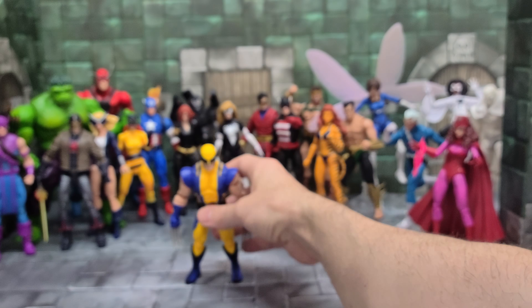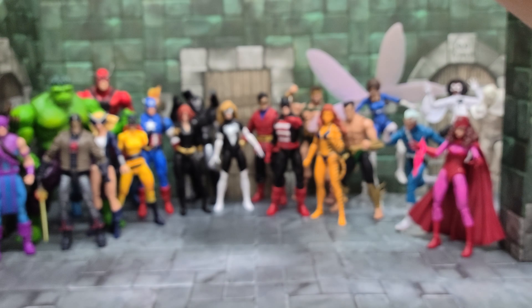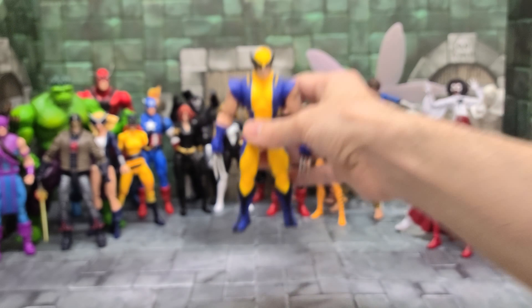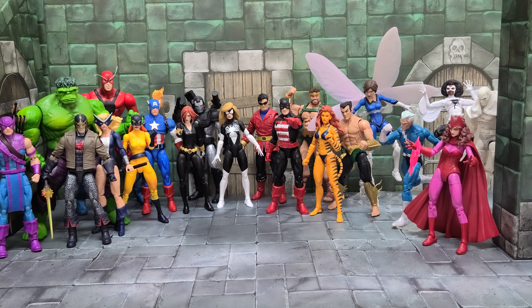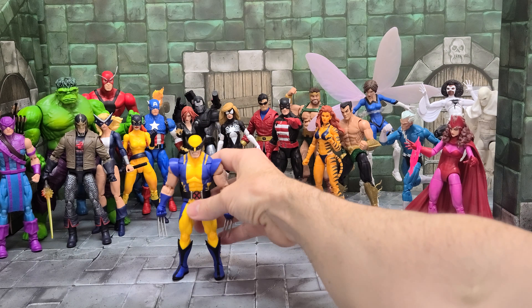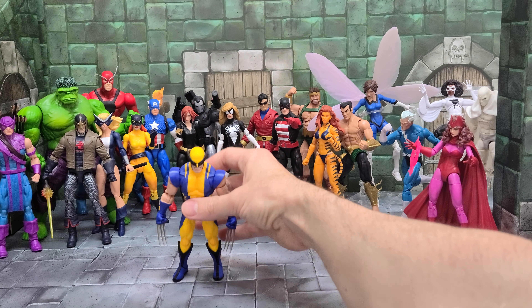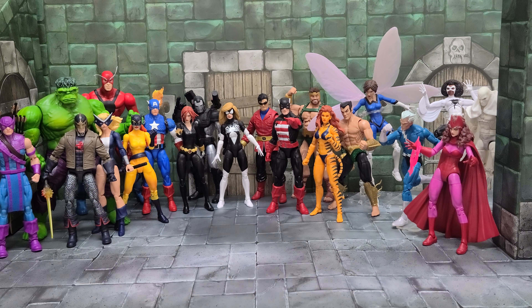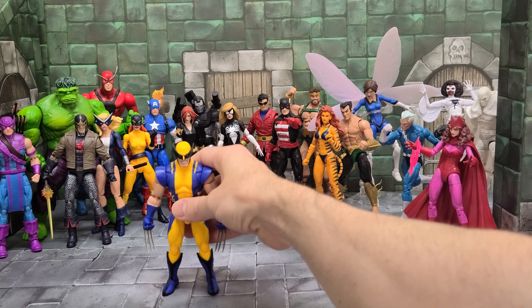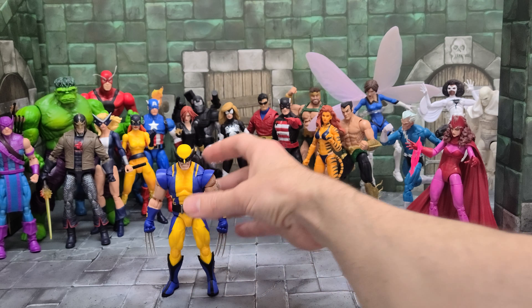The comic story where it was the Skrulls — that was Secret Invasion. For some reason a few minutes ago I couldn't think of the name of the story. His one foot's giving me a little bit of trouble — he's not going to stand easily. I'm going to have to work with him a little bit more. There we go.